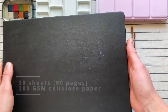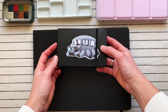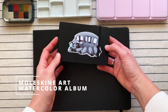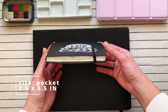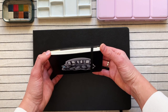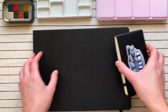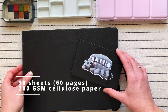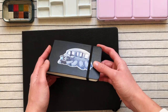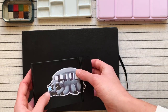The A4 size currently costs $27 US on Amazon. The small one is also the Moleskine Art Watercolor Album, hardcover, pocket size — 9 by 14 centimeters, or 3.5 by 5.5 inches. In both, the paper is cellulose 200 GSM, so it's not very thick. The small one currently costs $15 USD and also has 30 sheets or 60 pages.